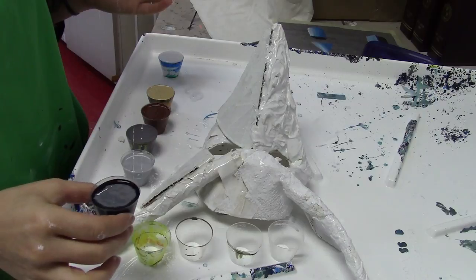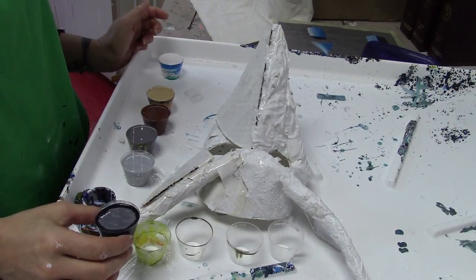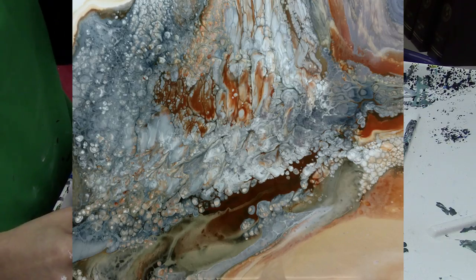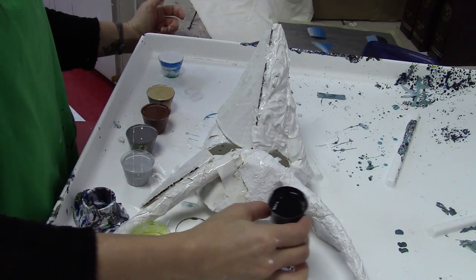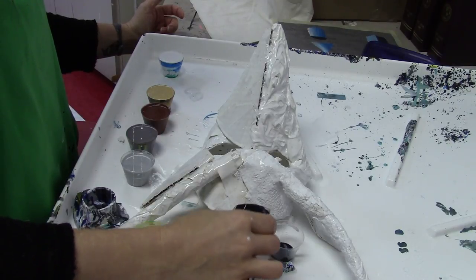I want this to be a color scheme similar to a painting I did recently called Iron Deposit, which I'll link in the upper corner and also in the description so you can see what my reference color scheme is coming from, because I really like the way that painting turned out.